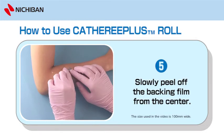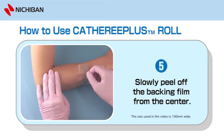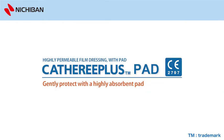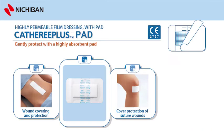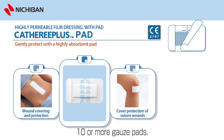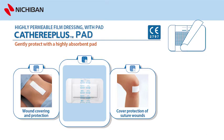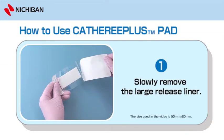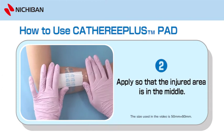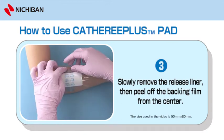5. Slowly peel off the backing film from the centre. Waterproof dressing with pad — Catharee Plus Pad, sterilized by EOG. The absorbency of the pad is higher than 10 or more gauze pads. The pad hardly sticks to the wound surface. To use Catharee Plus Pad: 1. Slowly remove the large release liner. 2. Apply so that the injured area is in the middle. 3. Slowly remove the release liner, then peel off the backing film from the centre.